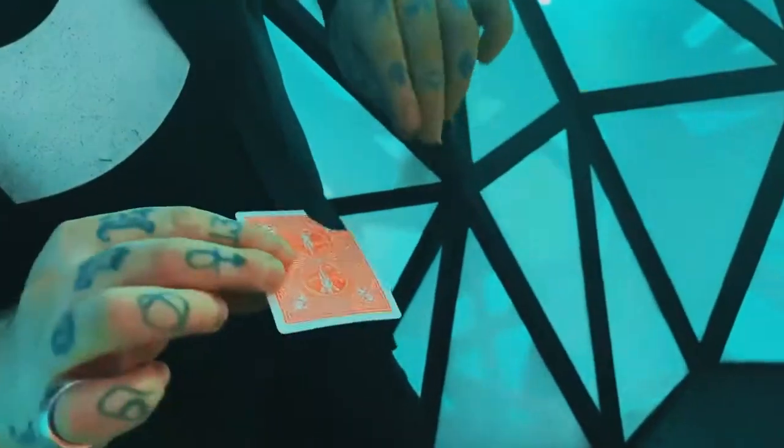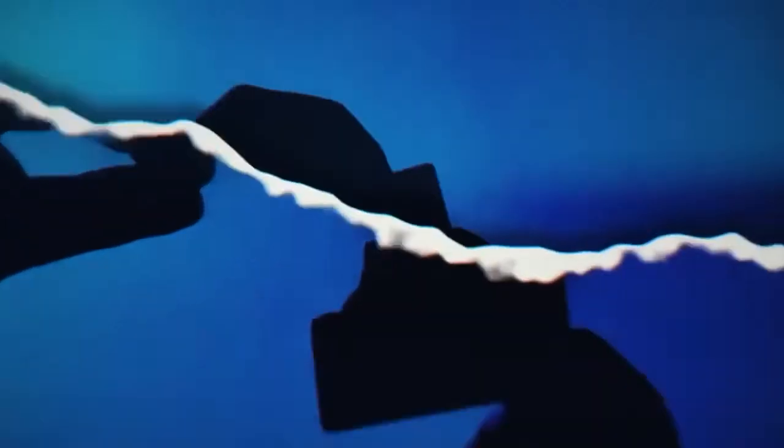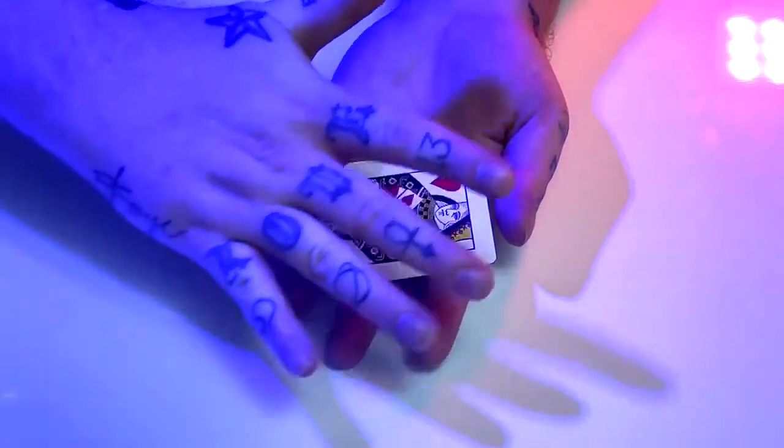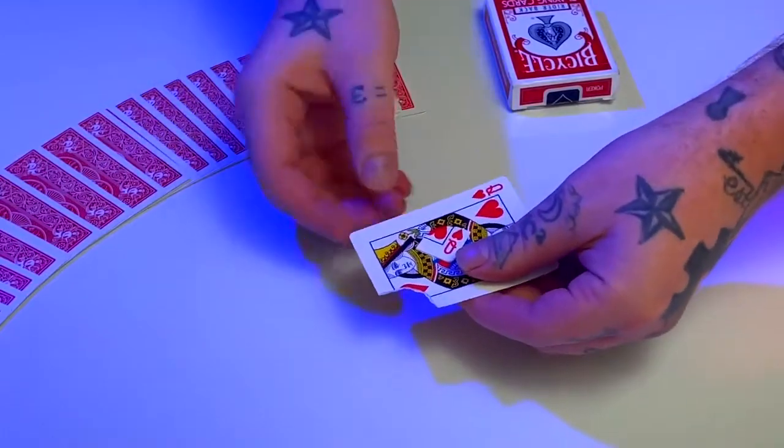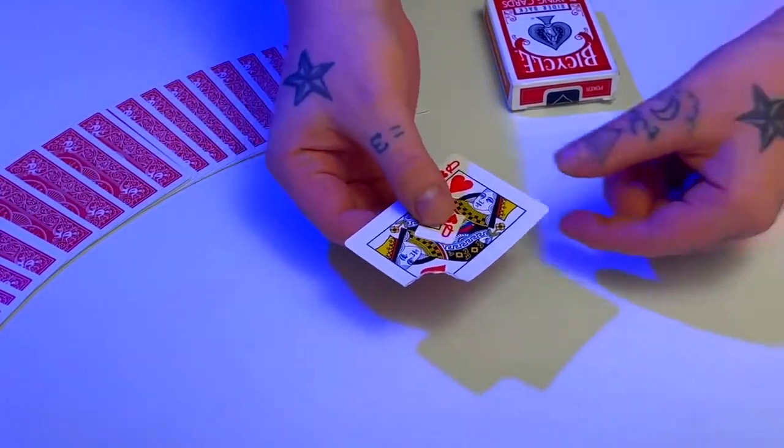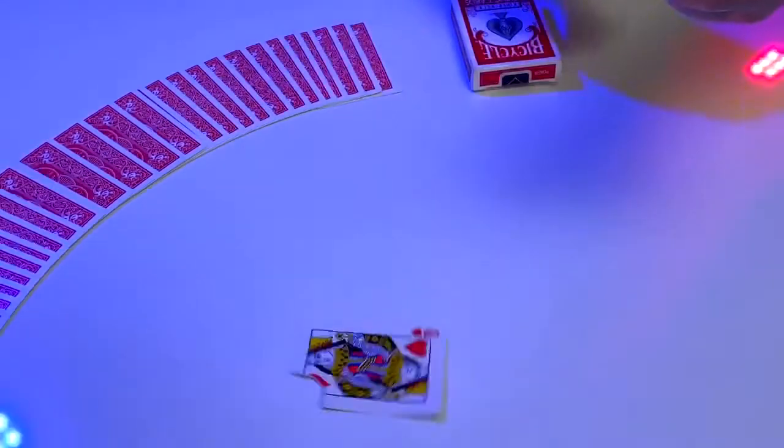When creating Bermuda, I asked myself: how would it look if I could really make a torn corner visually vanish in the most convincing way possible? We've all seen and most likely performed this classic effect. So I'm proud to present a new, practical and visual torn corner vanish that you're going to love to perform.